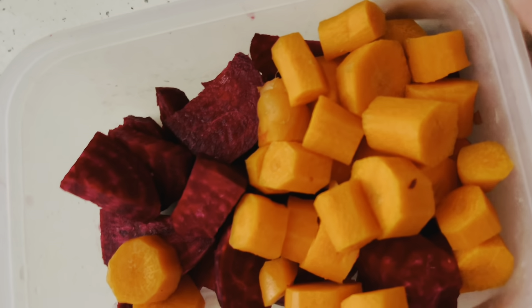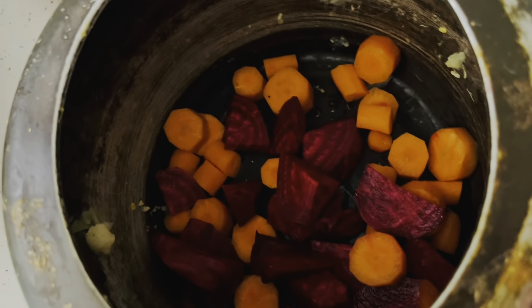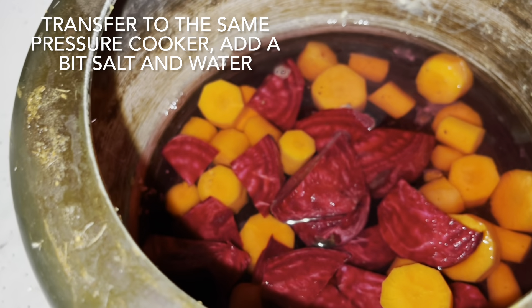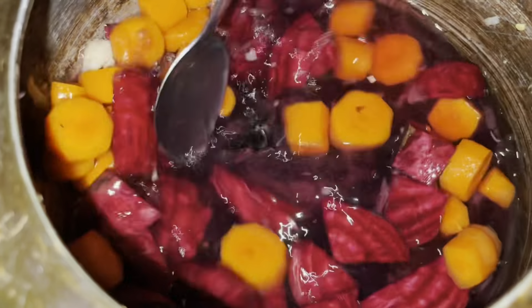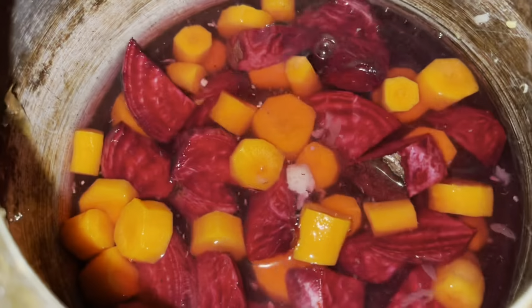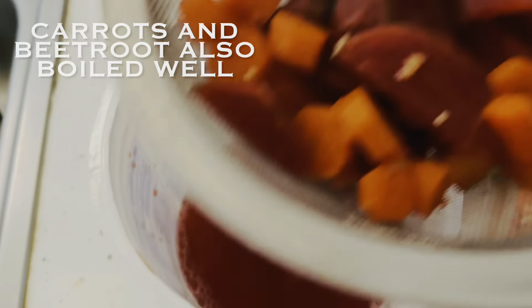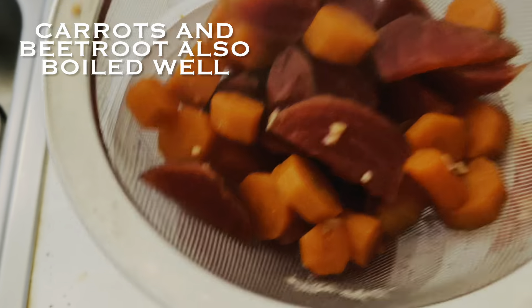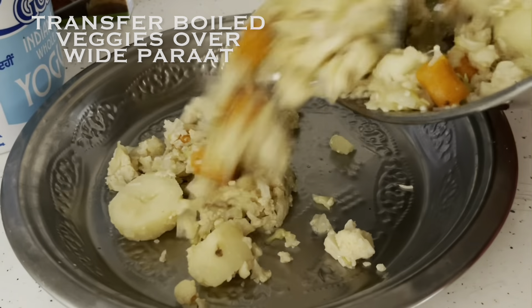With the same process, I am boiling the beet roots along with some more carrots. You can boil them together with the other veggies, but my pressure cooker size was small so I'm boiling them separately. I added them to the pressure cooker with a bit of salt and enough water, then pressure cooked for three to four whistles over medium flame. Once cooled down, strain the veggies and collect the water, mixing it with the water collected earlier.